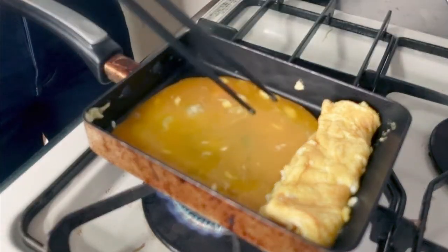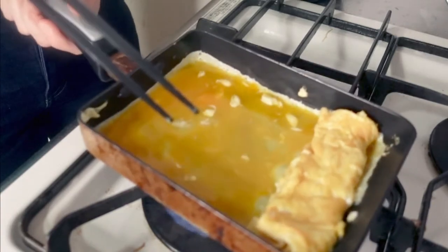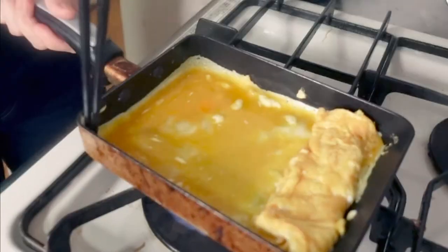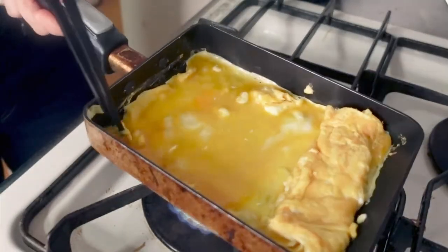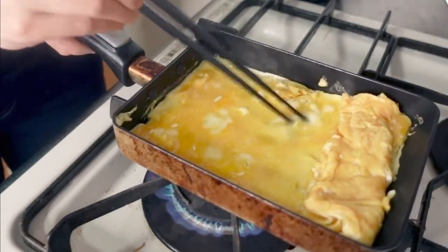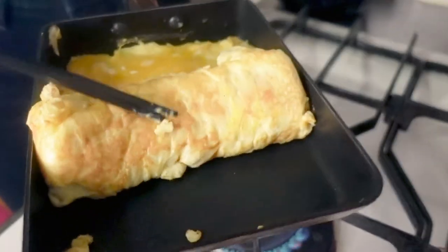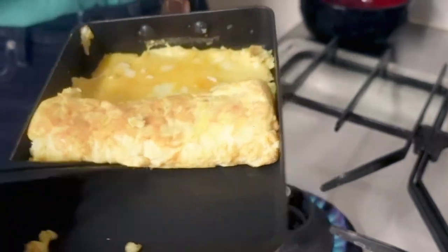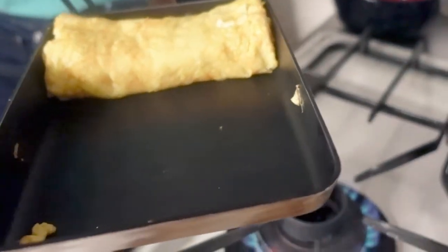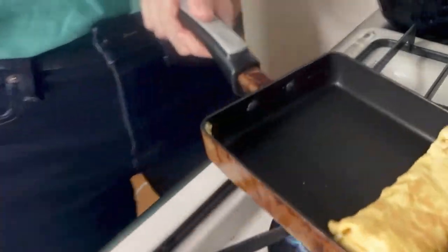Pour the egg mixture again and lift the previously rolled omelet to spread the egg mixture underneath it. Then when the egg mixture starts to set, roll it from the back towards you, and then slide it back.